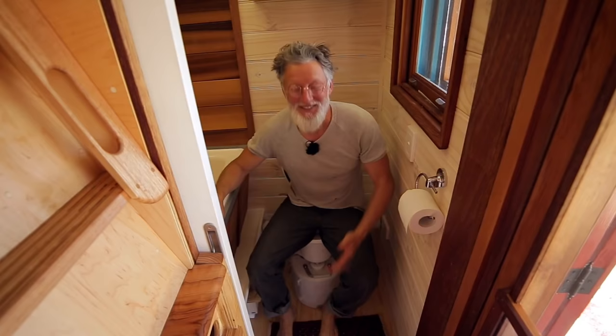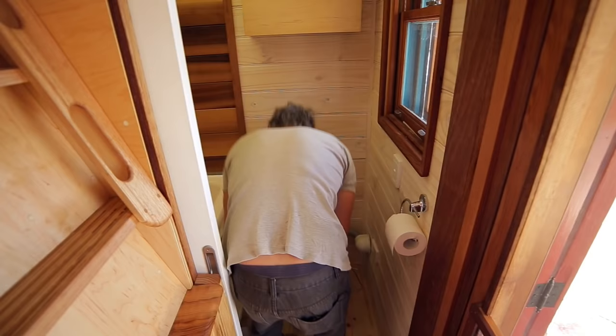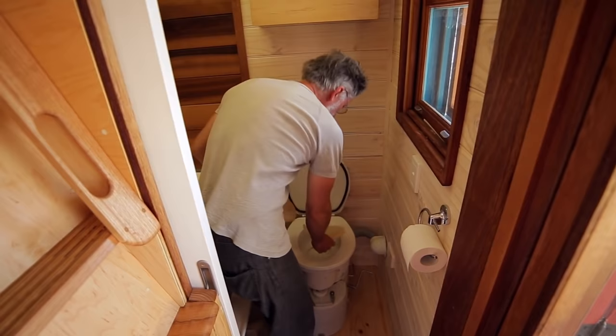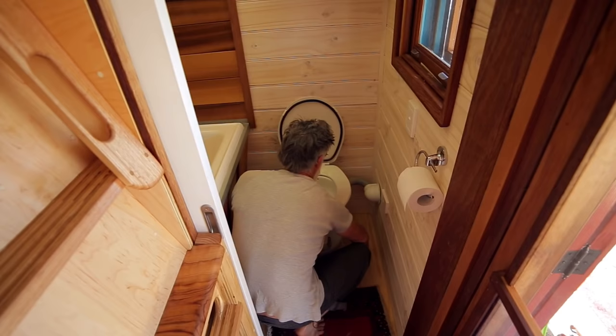Let me take you into the bath and toilet area. This is the composting toilet — the wee gets stored here, separated from the poo. We use a little coffee filter that goes in on top. Do your business, then use this little lever to let it go down into the container, give it a little turn, and done.